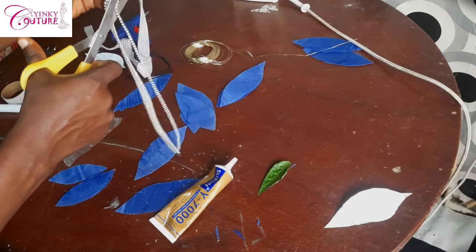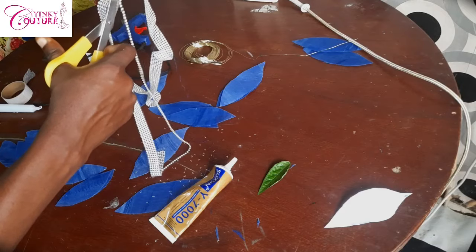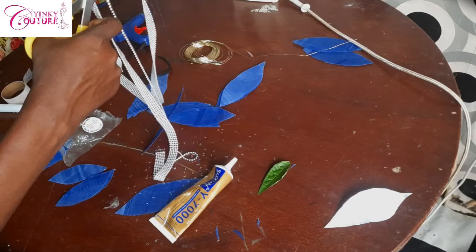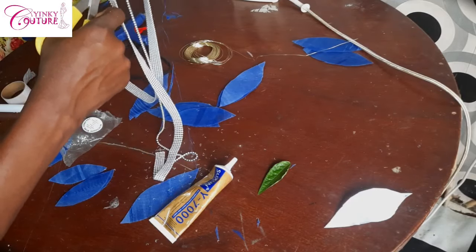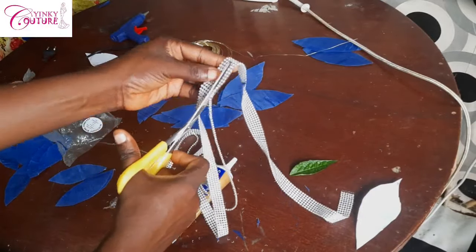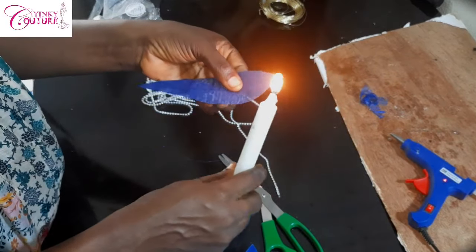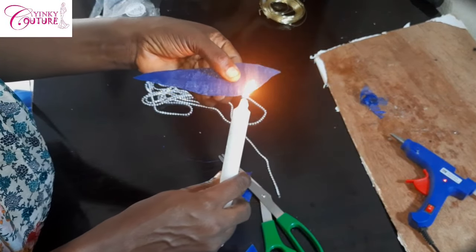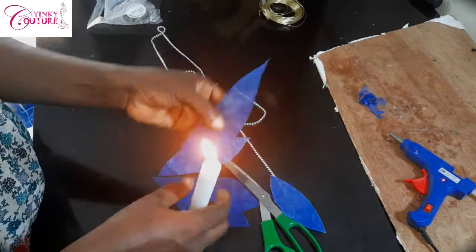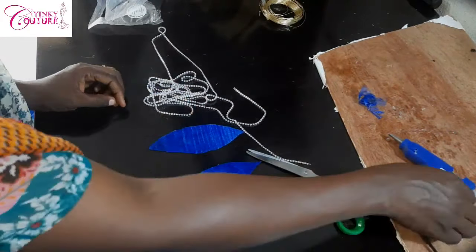I'll be showing you how to attach this cup chain. This is a low-budget cup chain — it's not a real cup chain, it's more like a trimming. It has a dry gum underneath. You're going to cut it out carefully, then use your candle light to burn the edges to prevent it from fraying.